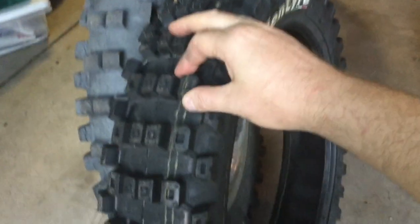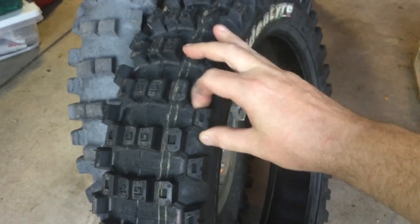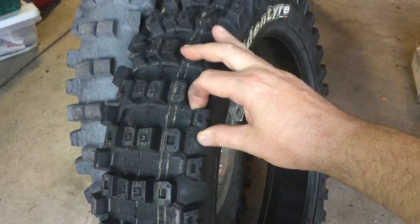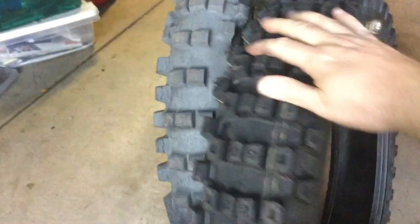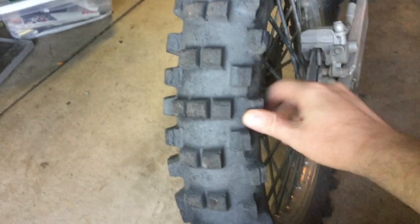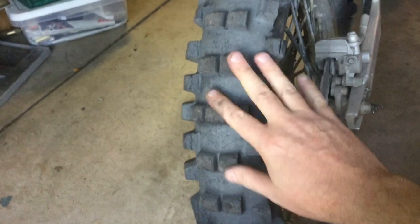I have mixed feelings. Again, it's these super hard, inflexible knobs. I'm sure they will flex once the tire's on the bike with weight on it, but it's nothing like this gummy tire — I can just bend those knobs right over. The Shinko Hybrid Cheater sticks like glue.